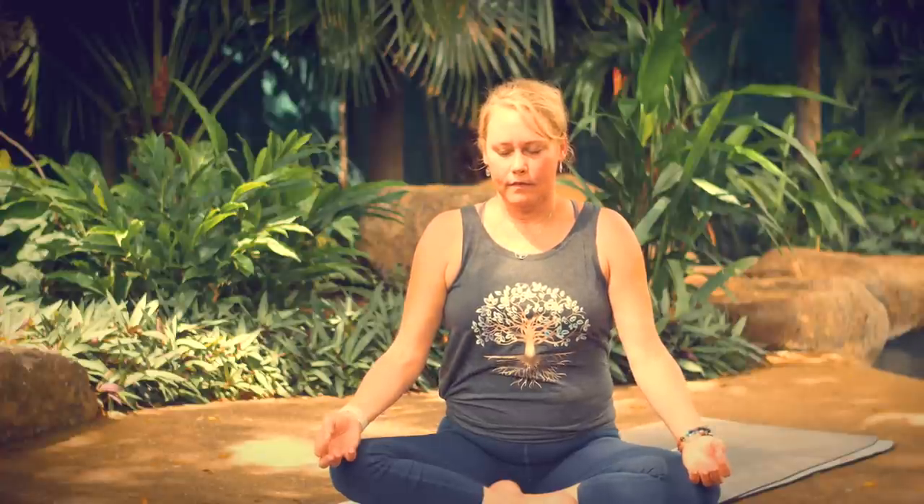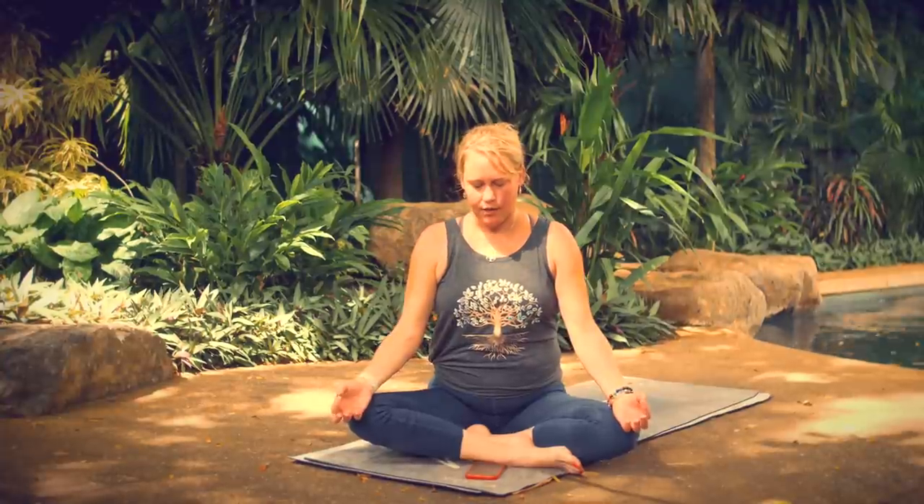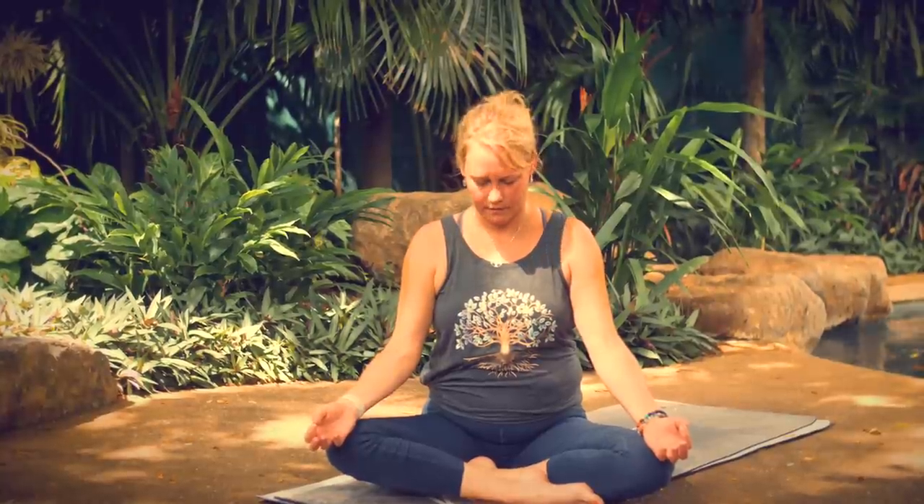Breathe in through your nose, hold it at the top. When you're ready, release it through your mouth. Close your lips and begin to breathe in and out through your nose. Work in the direction of lengthening your inhales and your exhales, pausing at the top and pausing at the bottom of each breath.